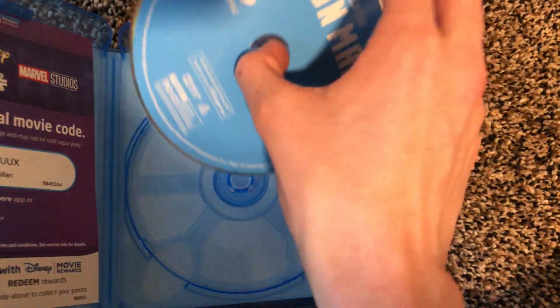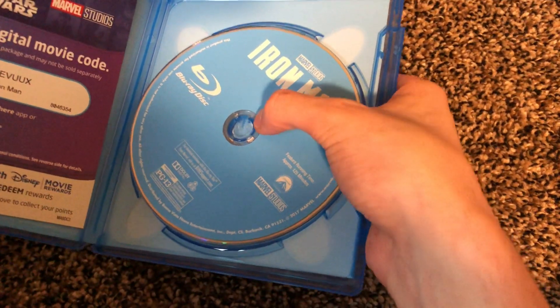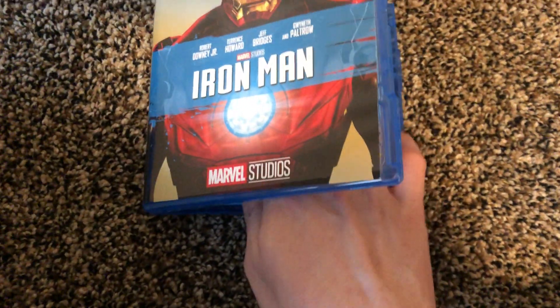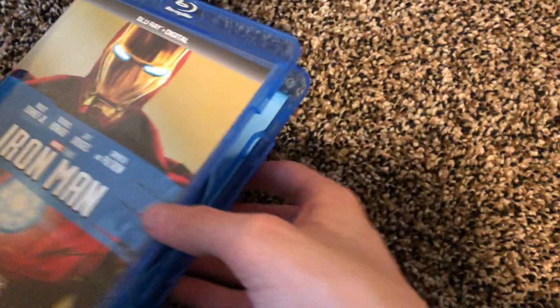Here's the disc — it's not scratched. You can see a reflection of me in it, but it's in good shape. You can also tell it's the 10th anniversary edition because the Marvel Studios logo is the older, dated version from before — it's 10 years ago's branding. I think they re-released these specifically for the anniversary.